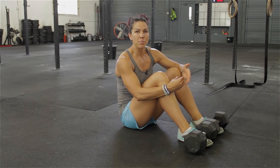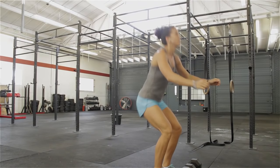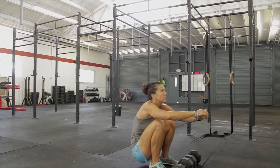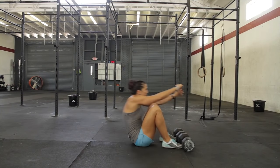You get into a traditional sit-up position on the floor, and ideally you'll have a partner hold your feet or anchor your feet in place. You can also use heavy dumbbells. Then you start in a lying position, explode up, and finish in a standing position. Make sure your feet are tightly anchored.